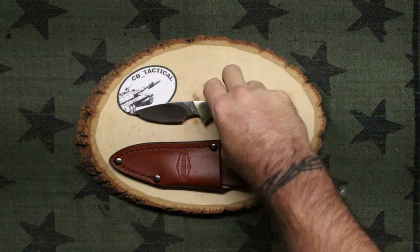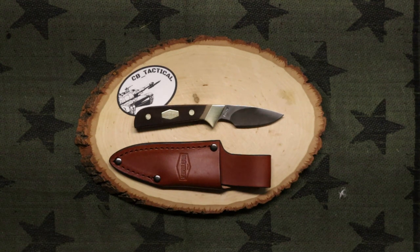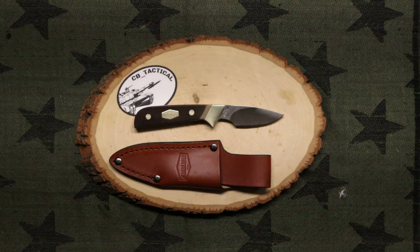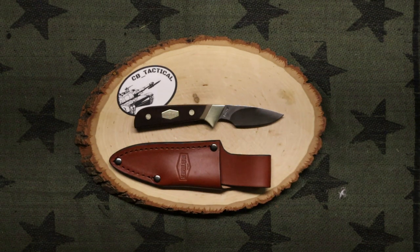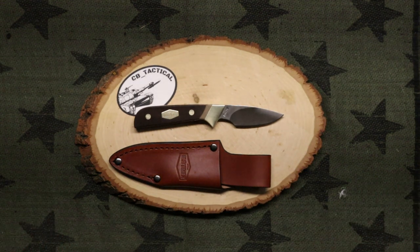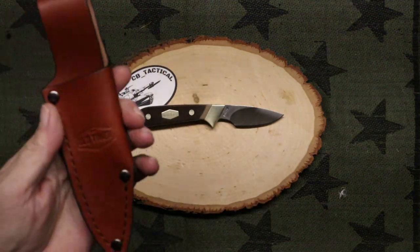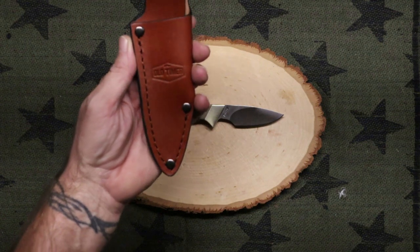I really like the Old Timer 156 OT — it's a really nice knife. I think I almost like it a little better than the Sharp Finger. Now the Sharp Finger, having come into a point — a spear point like it is — it's good in its own right, I'm not taking anything away from it. But this one is more of a traditional blade pattern, so it looks good to me. I love it. The sheath feels good in the hand.